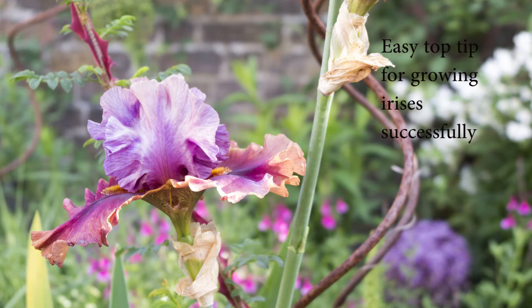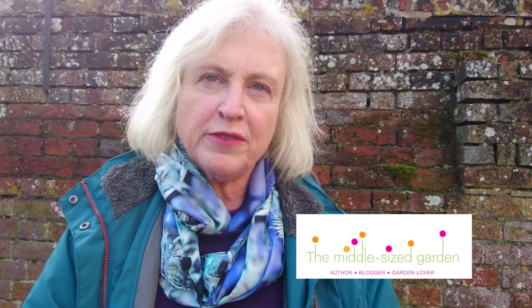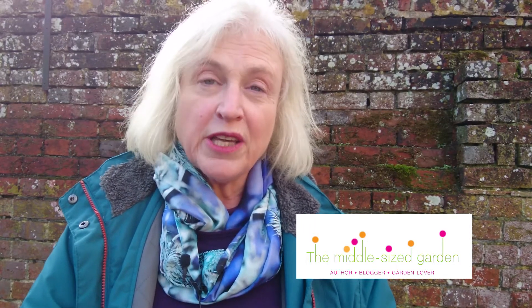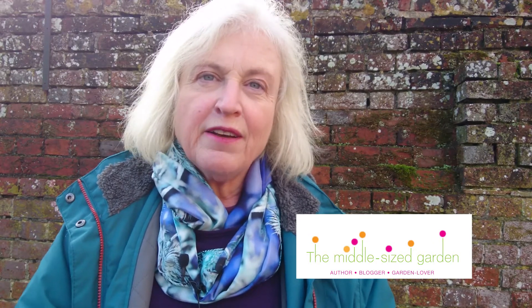Irises are the most beautiful flowers but they're quite fussy plants and I've certainly lost a few over the years. Here we're going to have a look at how to keep your irises in brilliant flowering form every single year, and I'm talking to Matt Jackson, garden consultant with Land and Heritage.